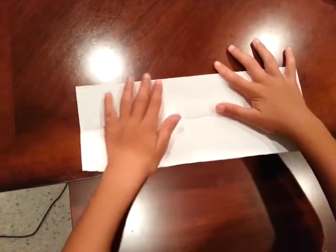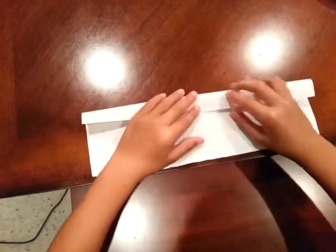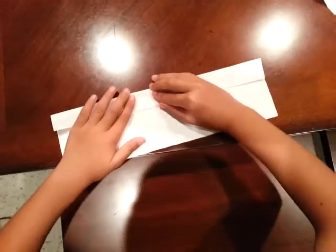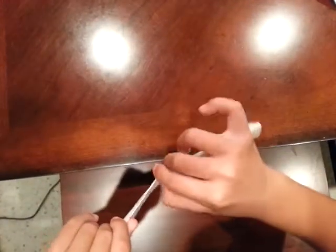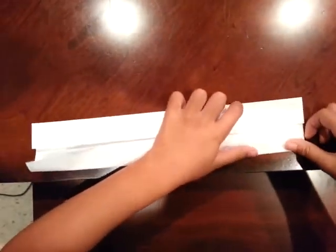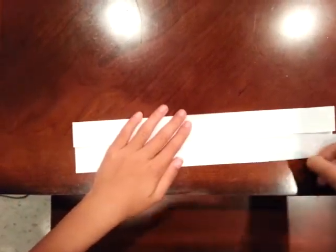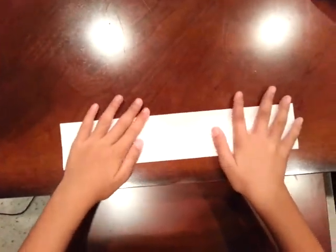The reason we leave a gap is that when we fold in half again it won't interfere. Take the top edge and fold it right next to the middle line, just a millimeter or so. Make a crease and run your fingernail. Now do the same thing for the bottom edge — fold it up and leave a millimeter space. Make a crease.